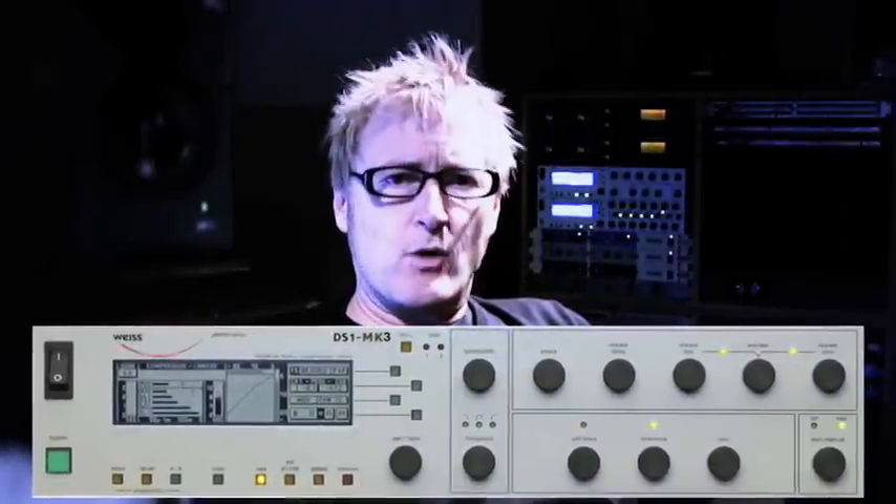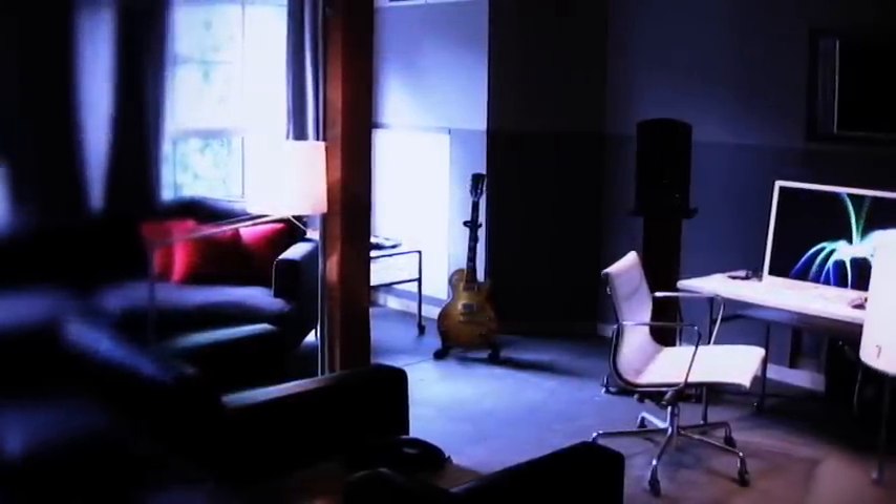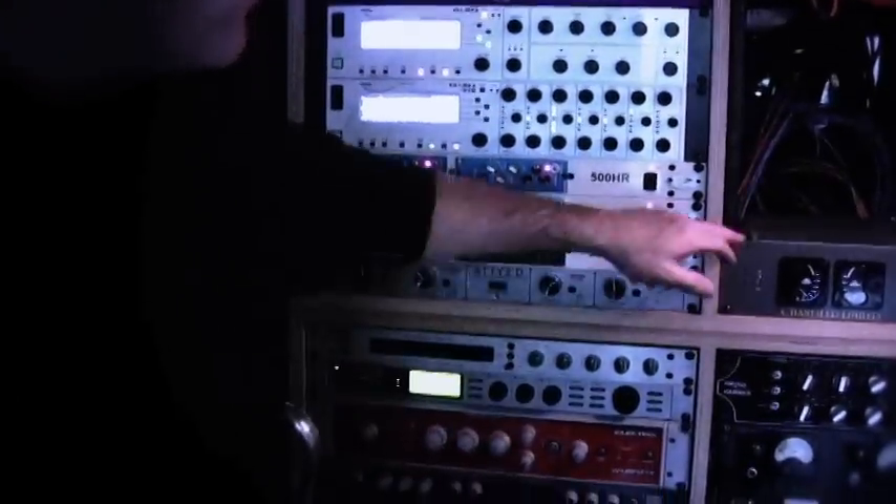I'm Zach Smith. I have a company called Dustpan — we do music production. I've been using a device called the Weiss DS-1 compressor. When it came to re-evaluating two-bus compression here at Dustpan, we took all the units that we have here, like the Neve 33609 and the Jeff Dachey Fett compressors,